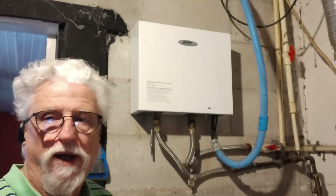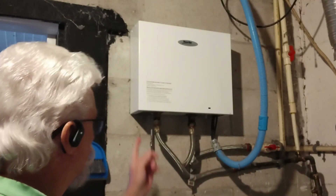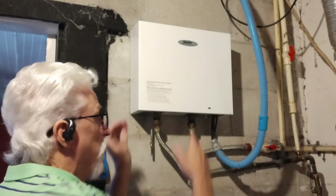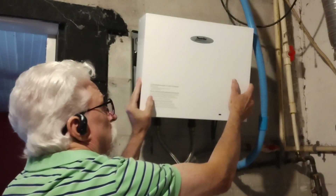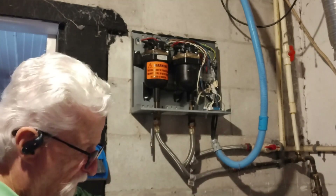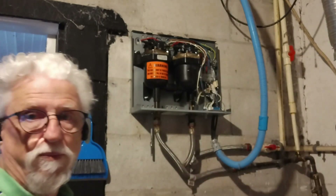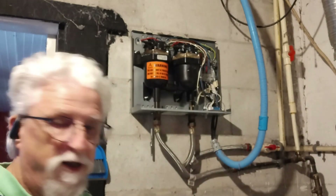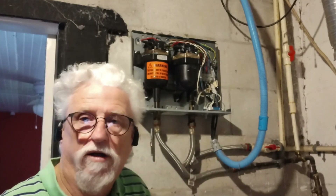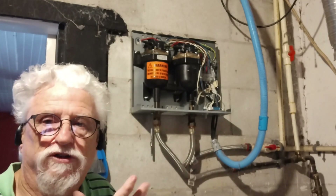This is an electric one — they do make gas ones, but we're working on an electric one today. There are four screws, one on each corner and one at the top. Take those screws out and remove the cover. It's pretty easy to remove and it does have a schematic inside.